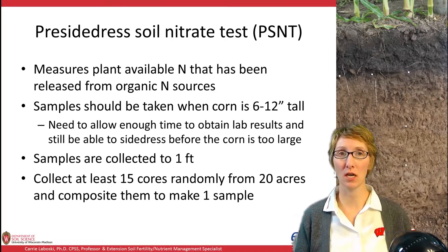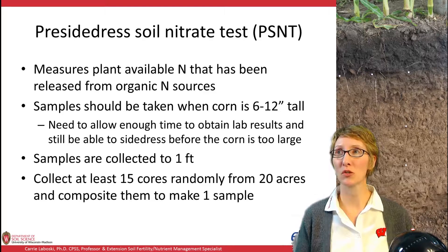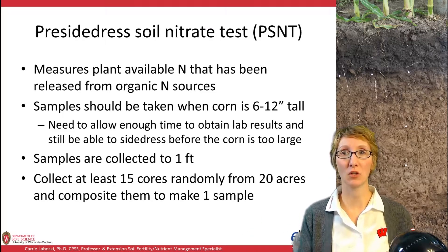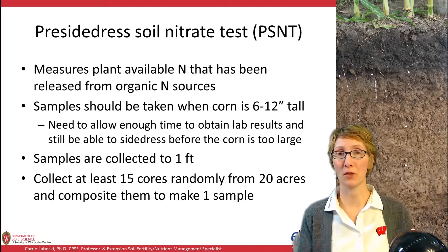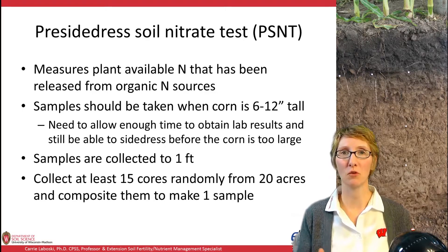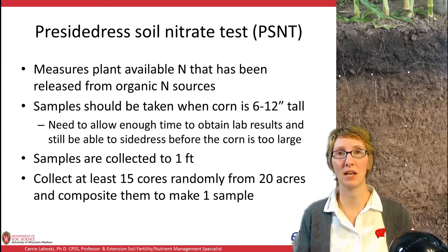Now moving into the pre-sidedress soil nitrate test, or PSNT, which measures nitrogen that has become plant available in the spring — essentially from springtime to the time you take the soil sample. Ideally you want to sample when corn is about 6 to 12 inches tall. You need to allow enough time to take the sample, send it to a lab, get the results, and apply N before your crop is too large, factoring in that weather can sometimes prevent field access. These samples are collected to a one-foot depth, with 15 cores composited randomly from 20 acres to make one sample, though higher sampling intensity is also an option.